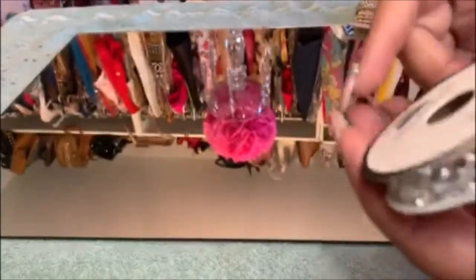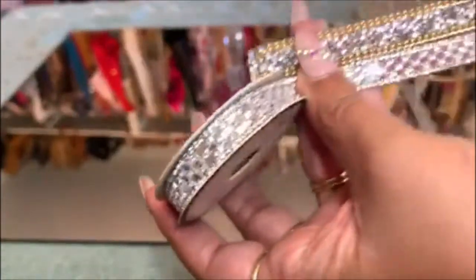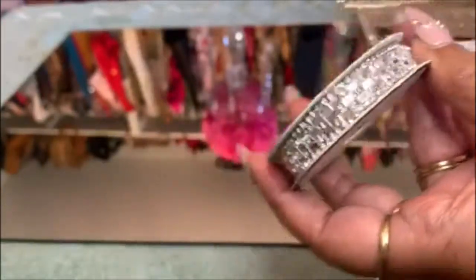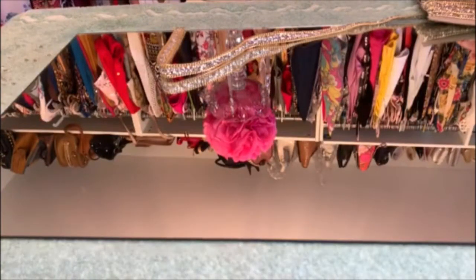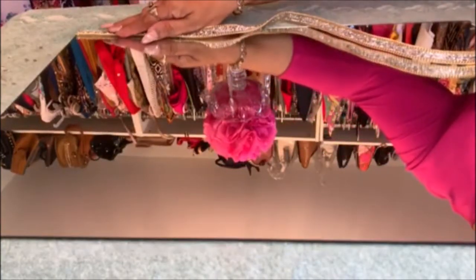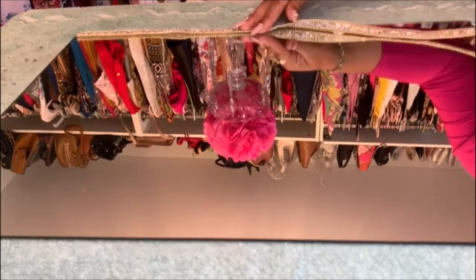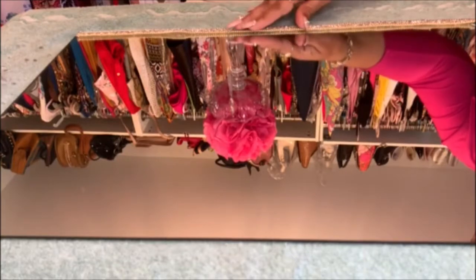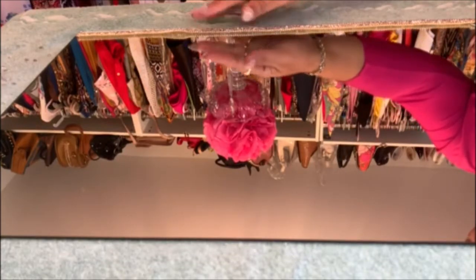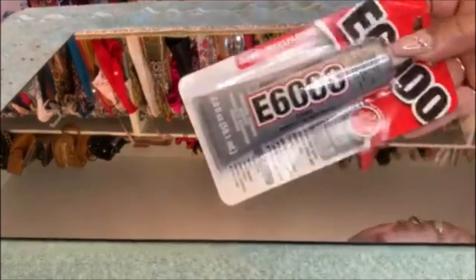So I'm going to put this trim along with this — something like that, we'll see. You want to lay out your design on the mirror before you start to glue, in case you want to make changes or it doesn't look the way you think it would. You want to lay it out first and make sure it's the look you want before you start gluing anything.